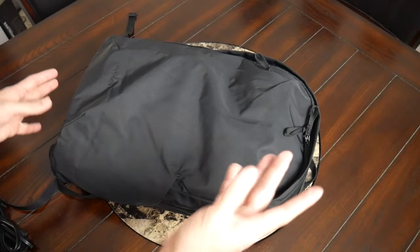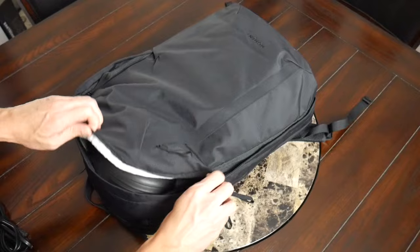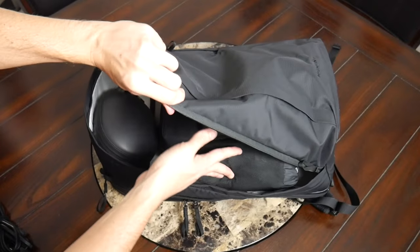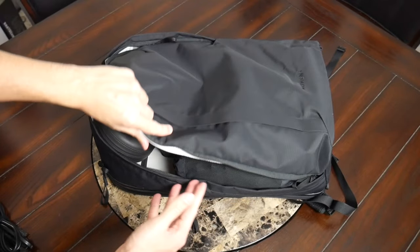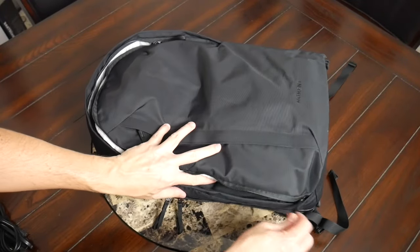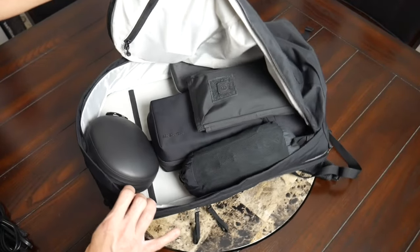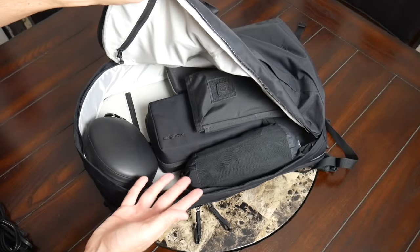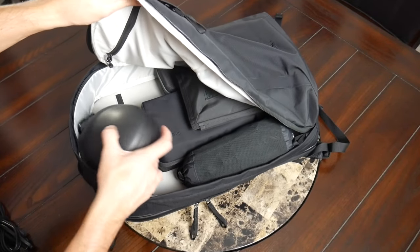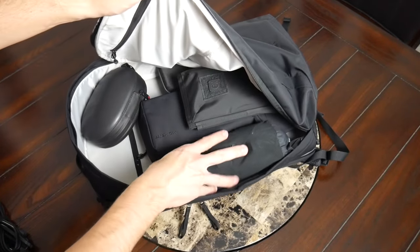Moving into the main compartment, an interesting thing about this bag is that you can actually access it in two ways. You have this front zipper, which is not quite clamshell — it opens about three-quarters of the way — which is meant to pair with the camera cube. So you can swing your bag around and access part of the camera cube to reach your gear. This is how the original version of the bag worked, and I think it works well. It gives you more than enough space, even though it doesn't open fully. At 28 liters, you can see that even with the items I have in here, there's still some leftover capacity if I wanted to toss in some extra gear.